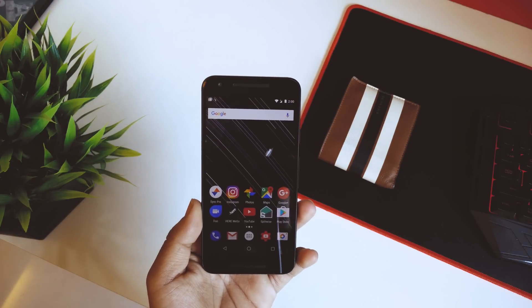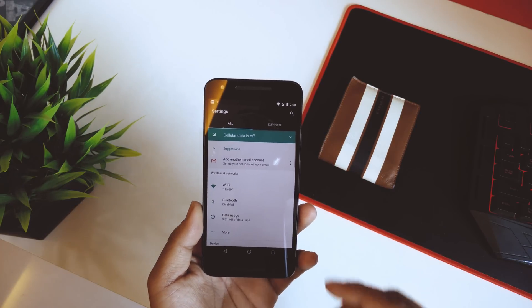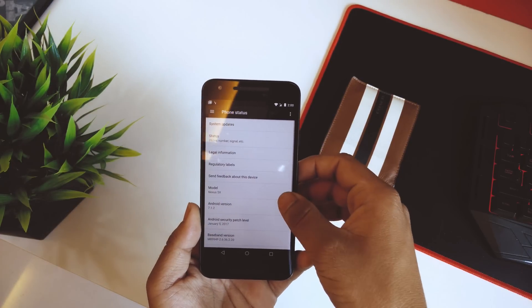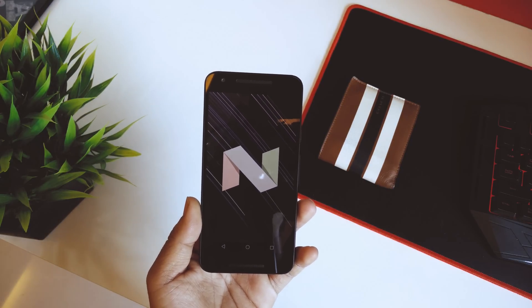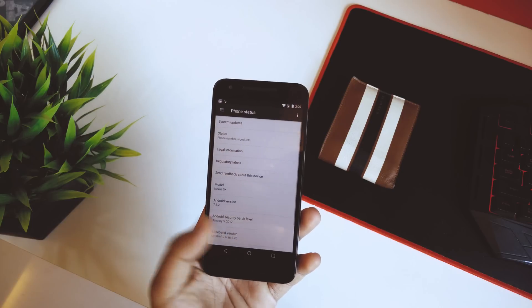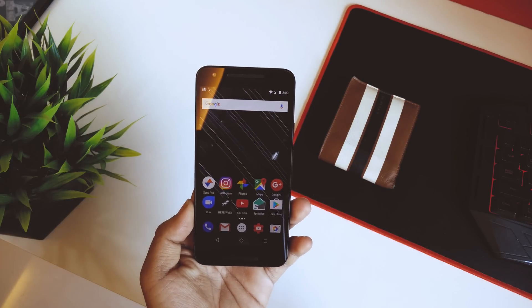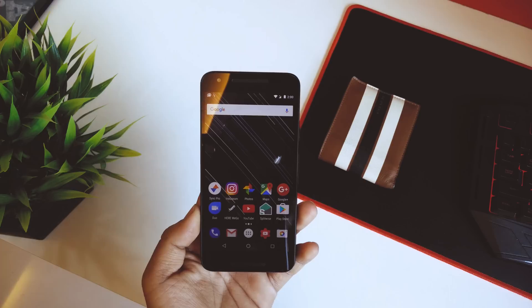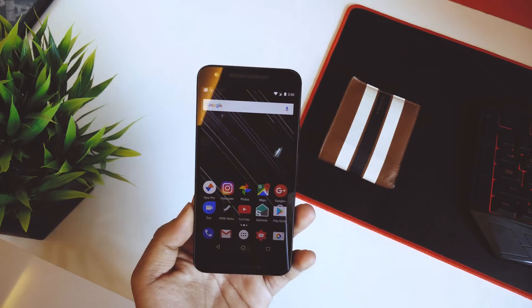What's up guys, this is Hardik here. I know that I am late in this game but today I'll be reviewing and telling you guys if the Android 7.1.2 is stable enough regarding the battery life, the performance, and everything else — and if you could rock this on your daily driver. This here is my Nexus 5X and I'll be going through the performance, battery life, and all the issues with this 7.1.2 beta release for the Nexus 5X.